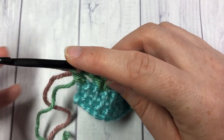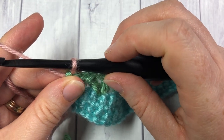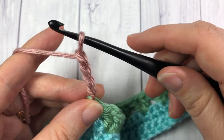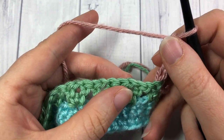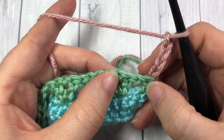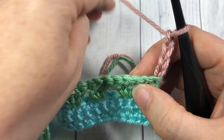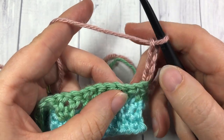For row 5, with your color C — this is a Victorian Rose color in the Caron Simply Soft — you're going to chain 4, which counts as a double crochet and a chain stitch, and turn your work. You're then going to work 1 bobble stitch into the centre of your V-stitch. Skip that first stitch, skip your chain 1 space, skip the first double crochet of the V-stitch, and into that chain space through the centre of your V-stitch you're going to work a bobble stitch.